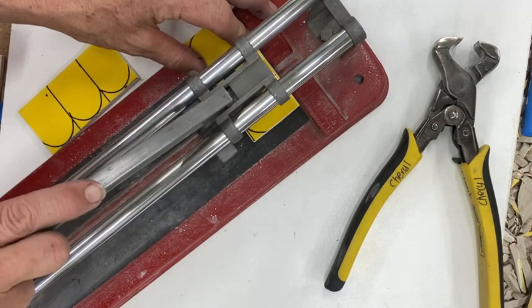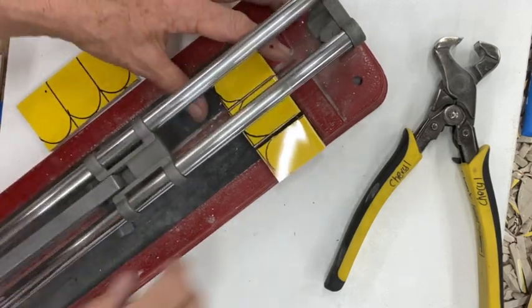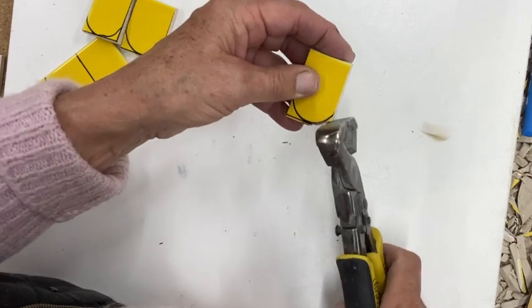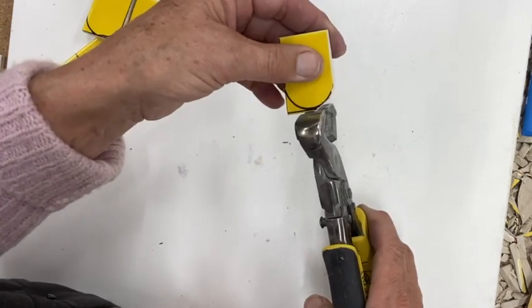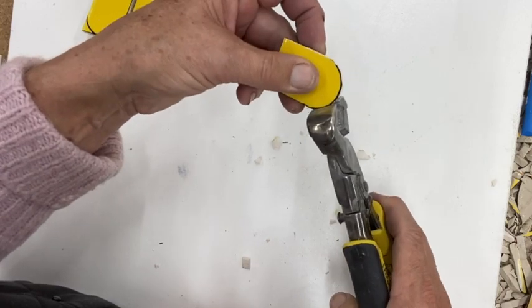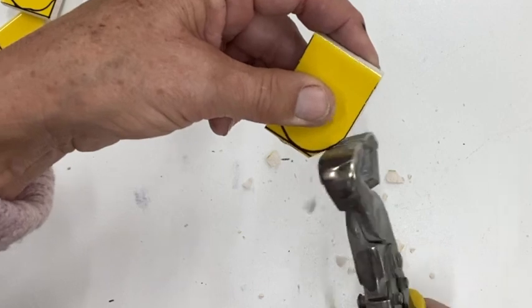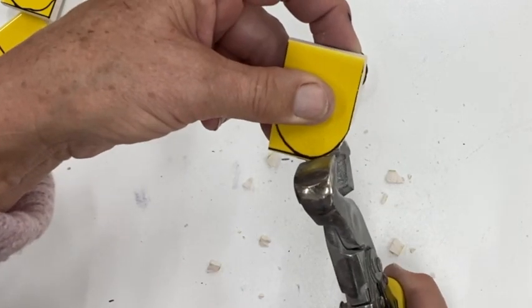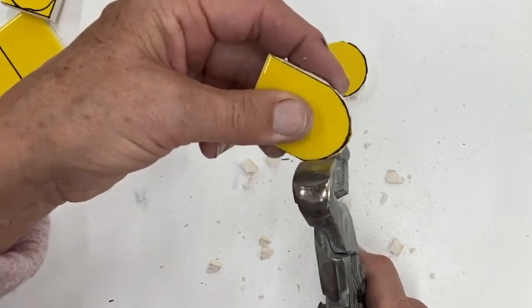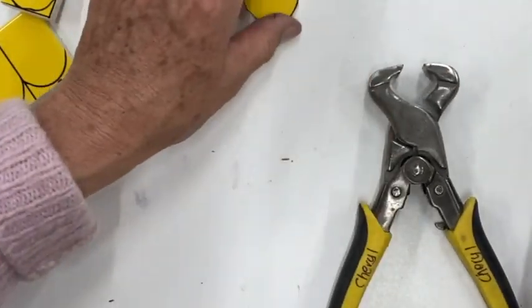I'm going to slide the scorer along, press down and snap again. Now I'm using the compound nippers and I'm just nibbling the edges. I'm not putting the nipper over the whole piece I'm cutting off — I'm just nibbling those edges, it actually gives a better cut. You can see how I'm just taking a little bit off at a time, which is really important. If you try to take too much off at once you're going to end up cutting too much and the tile might cut where you don't want it to.